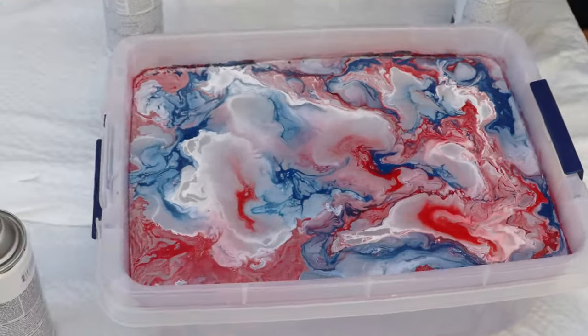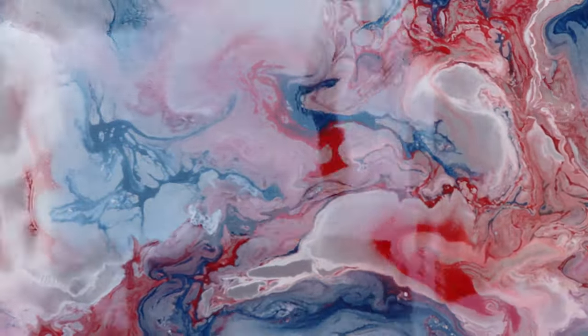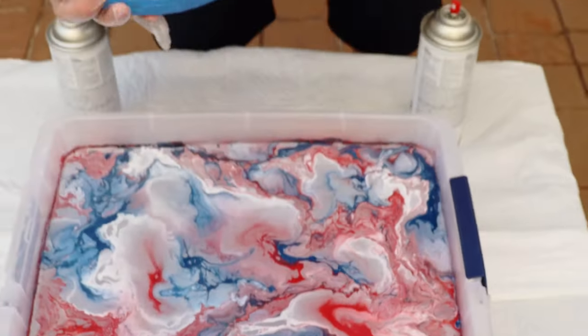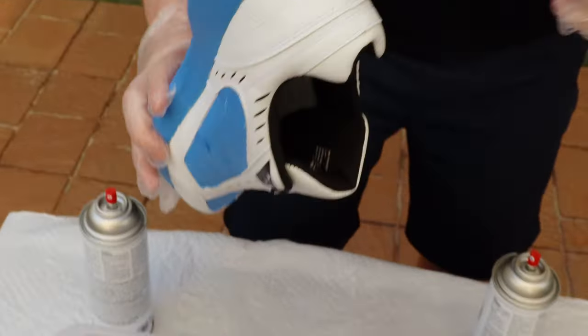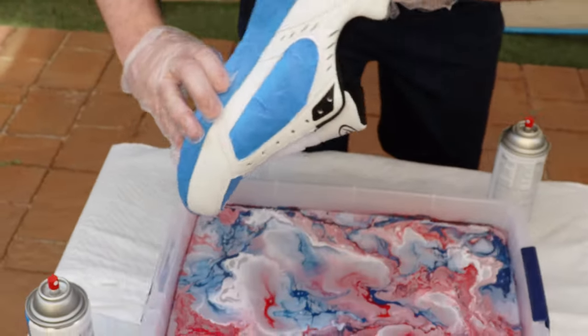Once you get the look that you want, it looks like we're ready. Get your shoe ready — make sure the tongue is positioned just like that. You want to go in at an angle, going ahead slowly.